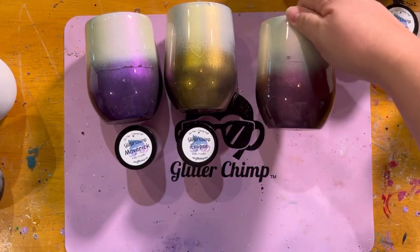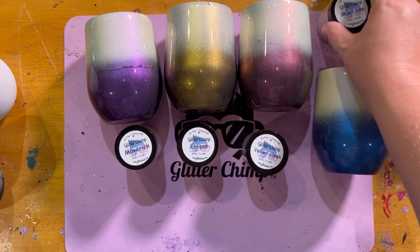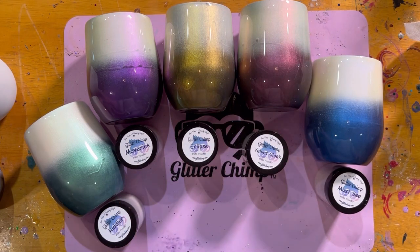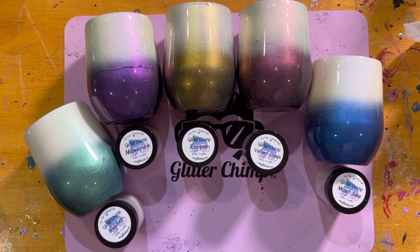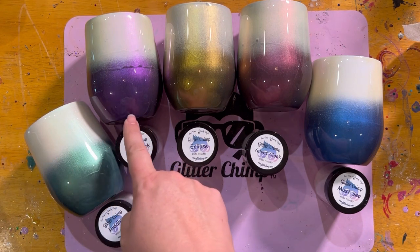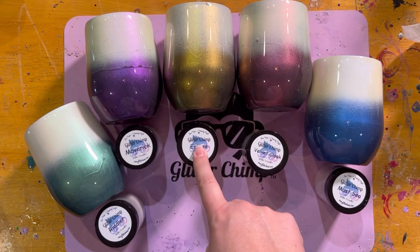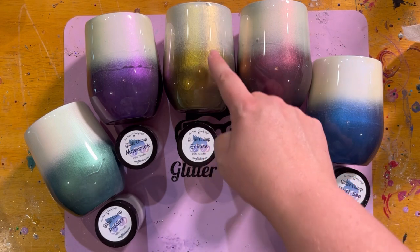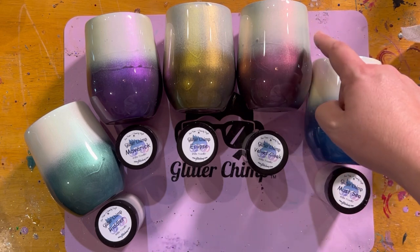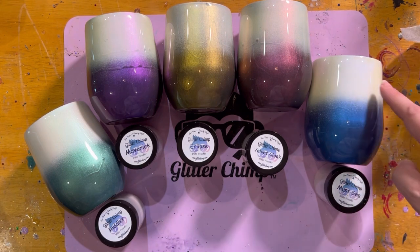Trying to make round cups stay put for the video. So you have: Riddler, which gives you the green on a black base or white with a green shift on a white base. Maverick gives you a nice purple on a black base and a purpley shift on a white base. Eclipse is going to be a gold on a black base and white with a gold shift. Velvet Cloak gives you that beautiful velvet color on a black base and the velvet color shift on white. Must See gives you a beautiful blue on a black base and white with a blue shift.